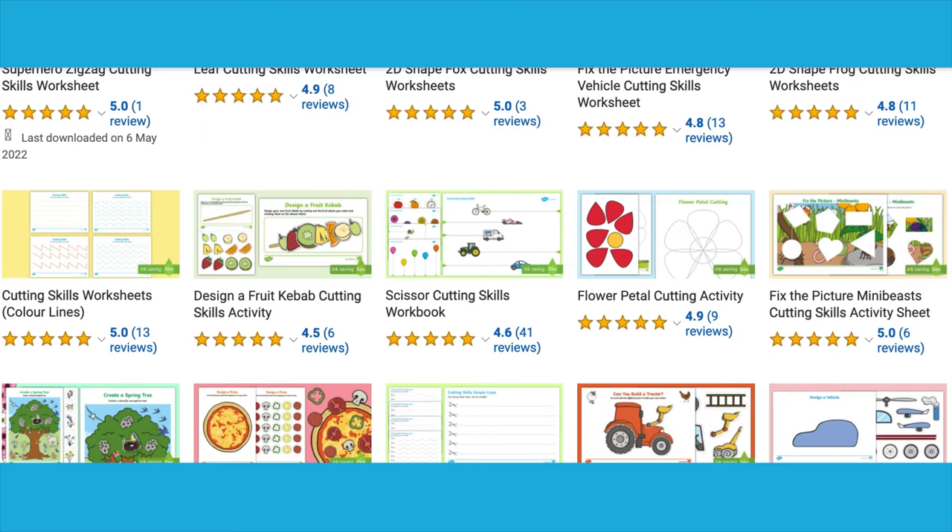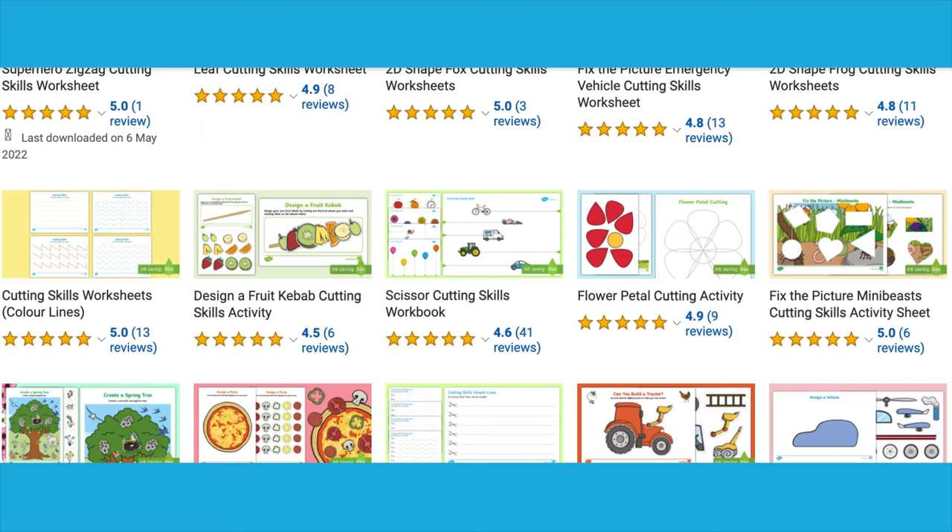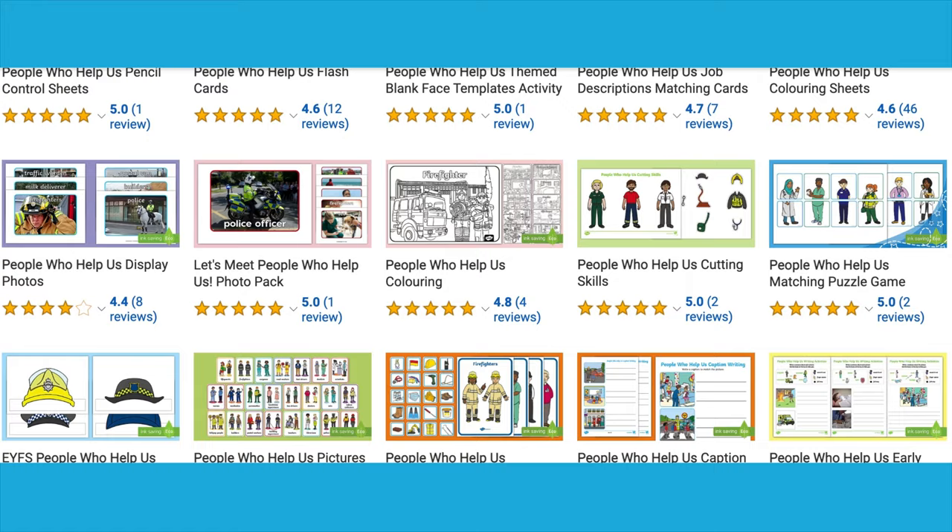Visit the Twinkle website for more cutting skills activities as well as resources to support learning around people who help us. Enjoy the activities! See you next time!